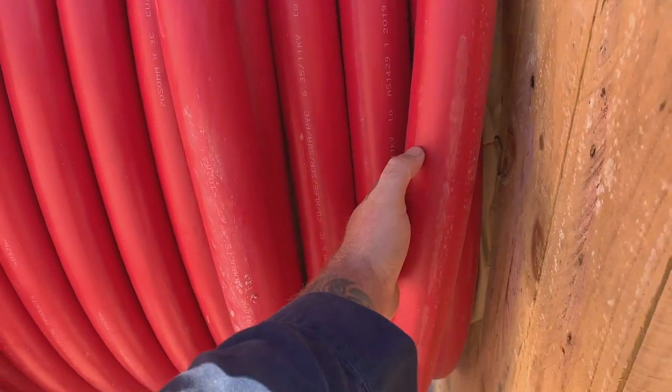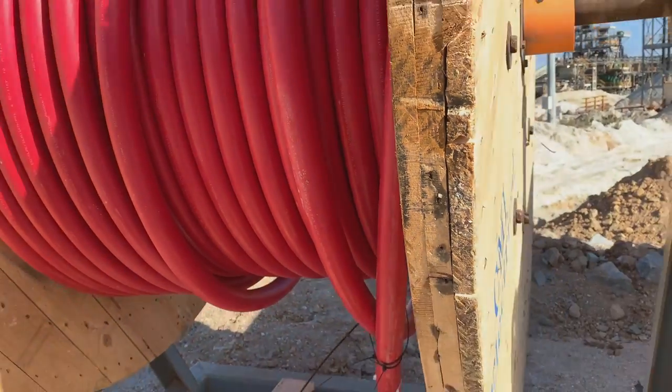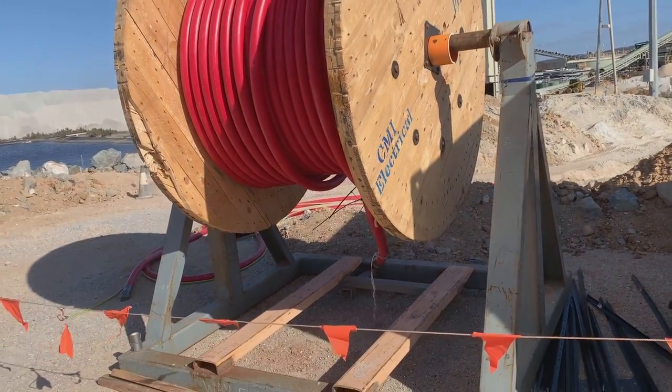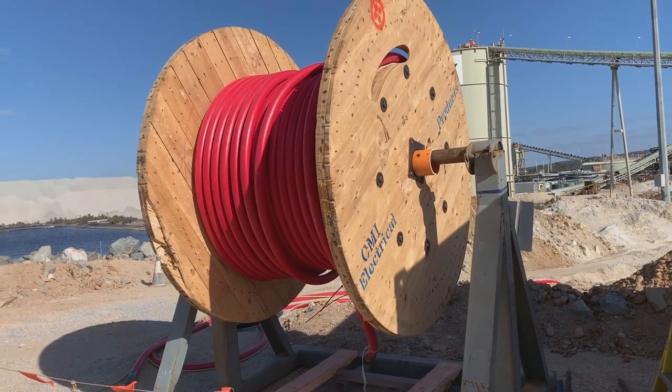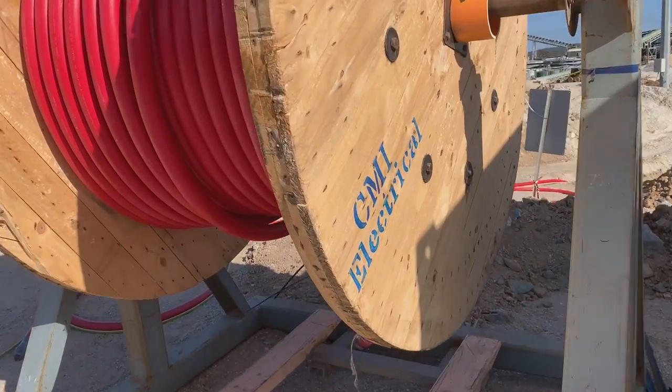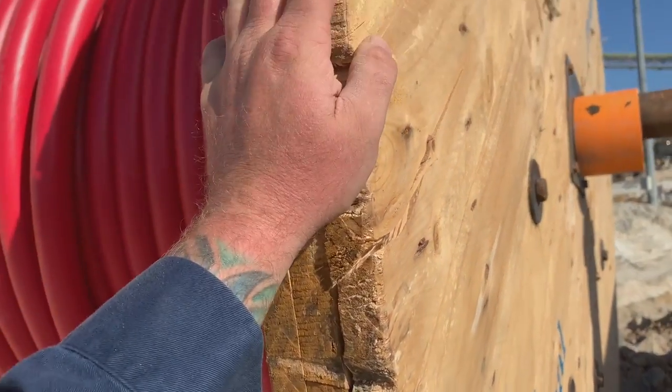One thing that's garnered a lot of interest is how we get cables like this — this is HV cable — how we get cables like this, pull them around corners and through trenches, and how we actually install them. Everyone knows they're big and heavy and we use a winch, but how do we actually get it in and get it done?